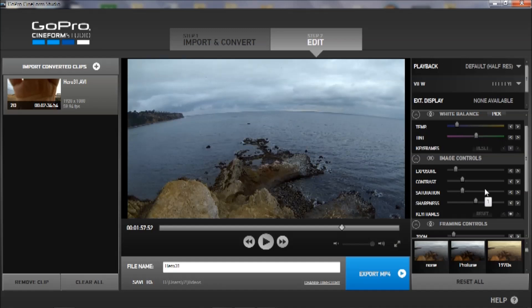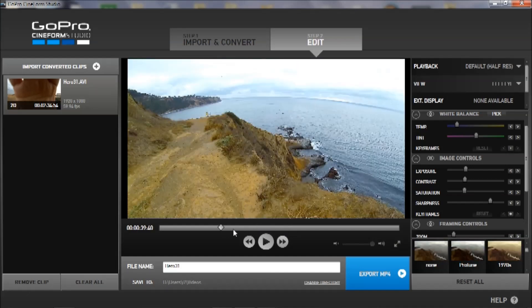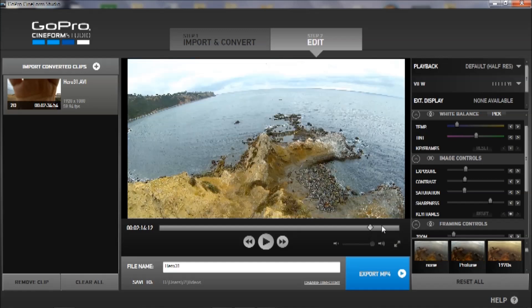Next, I'm going to go to the image control and brighten the exposure. It was pretty dark, so I think I have to increase it quite a bit. I would also like to add a little more contrast and saturation, and you can increase the sharpness as well. Let's see other scenes and see — maybe saturation is too much. But it's okay, it's still much better than the original footage.